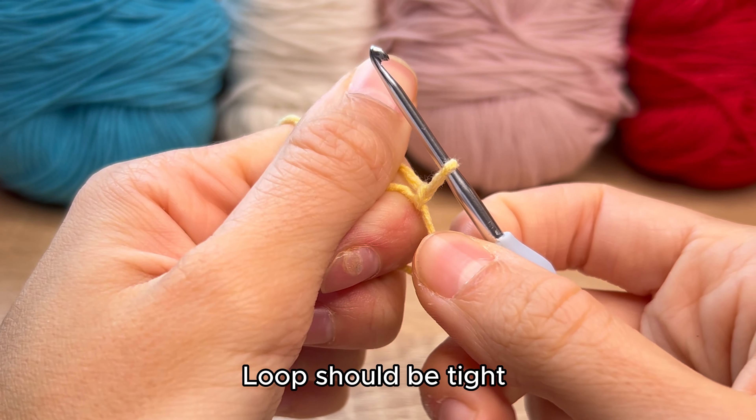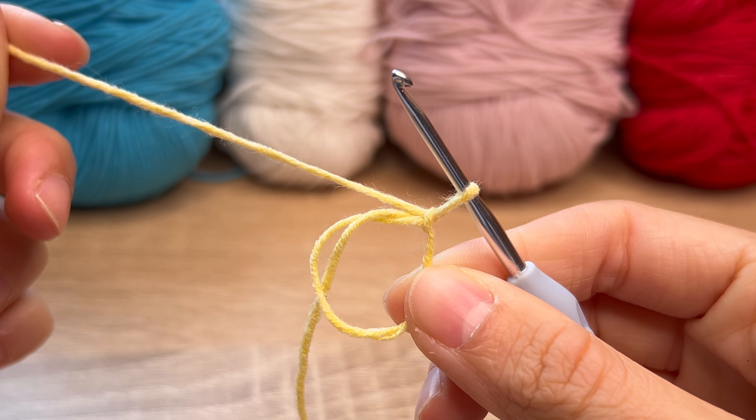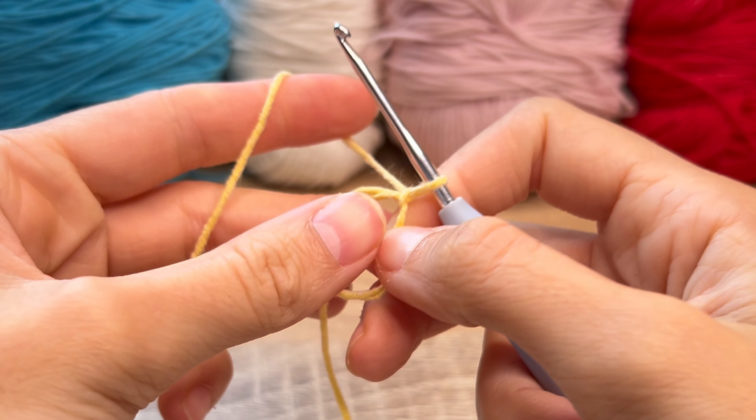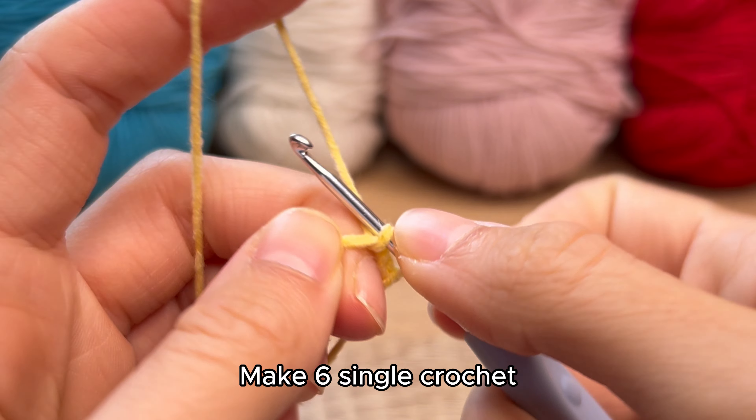Loop should be tight. Make six single crochet.